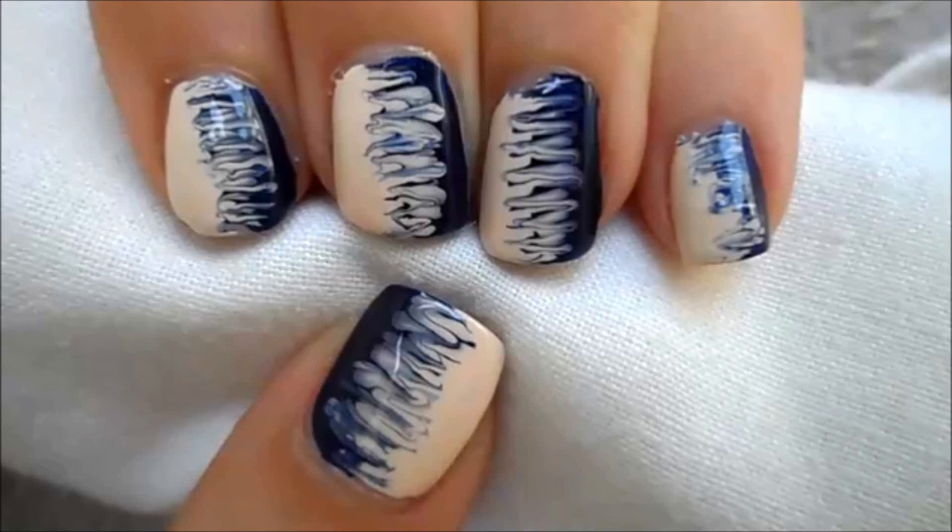Hey everyone, today I'm going to show you how to create this gradient nail art design that only requires two colors and a toothpick.